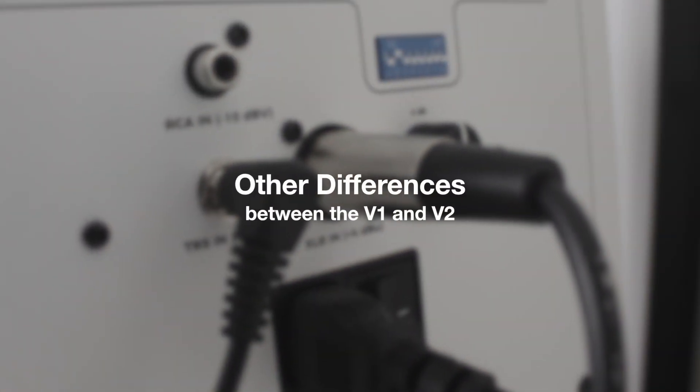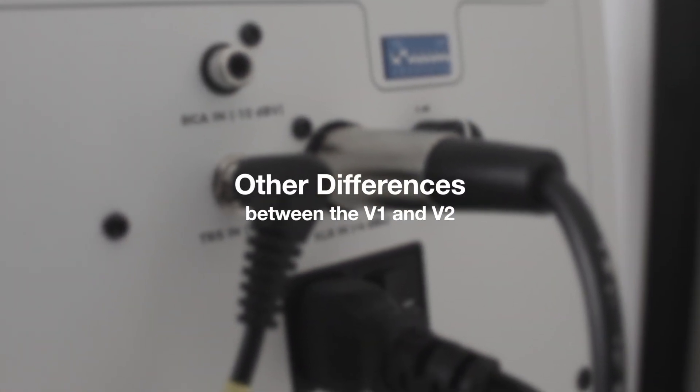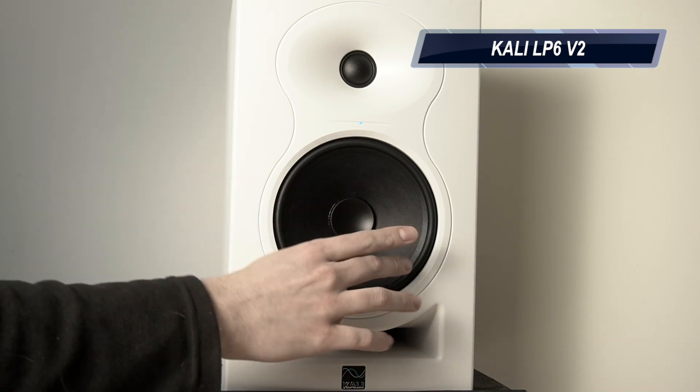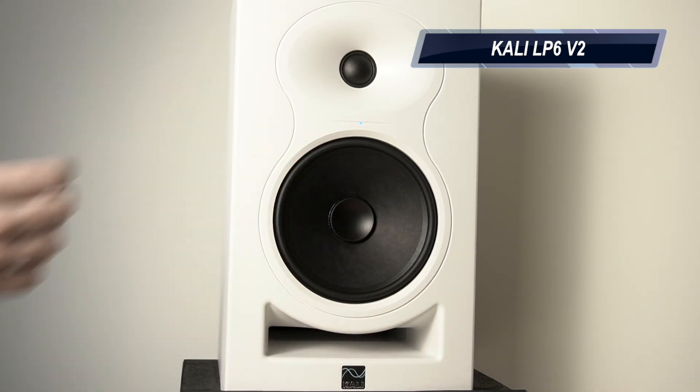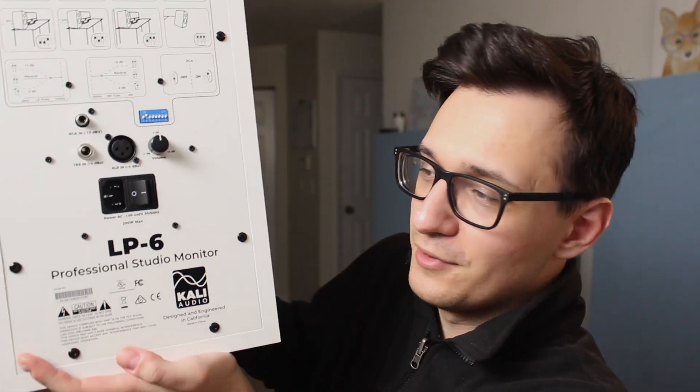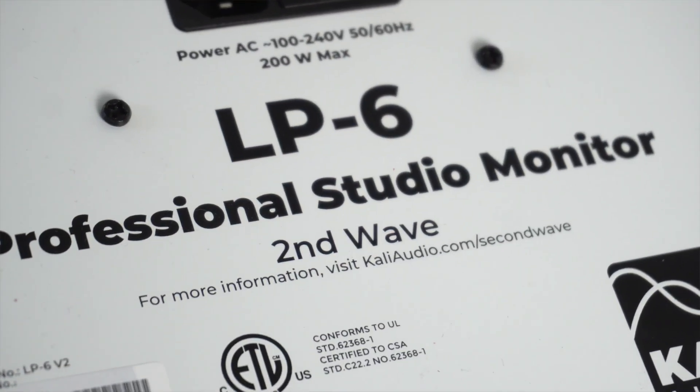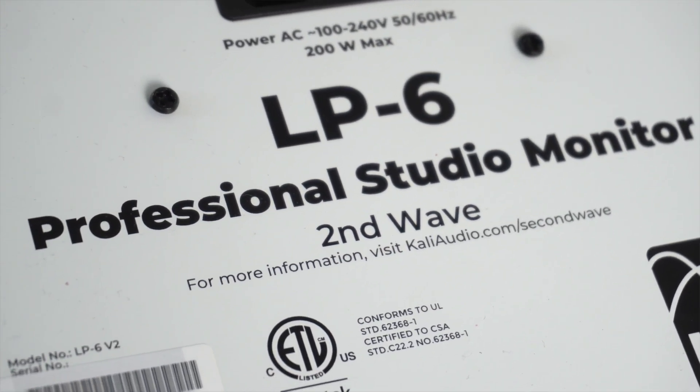There are actually a lot of other small differences and some interesting functionality differences I want to take a look at. The cone on the original LP6 has a shiny woofer — you can see it reflecting in the light — but on the V2 they have this even cooler matte, rougher look to it. I think it looks maybe slightly more modern. Also you can tell the difference on the back: the V1 just says LP6 on it, while on the V2s it very much specifies 'Second Wave' on the back, so you won't miss it.